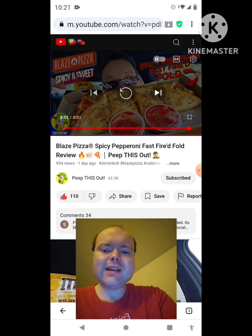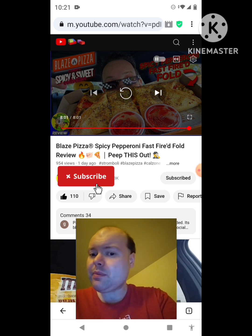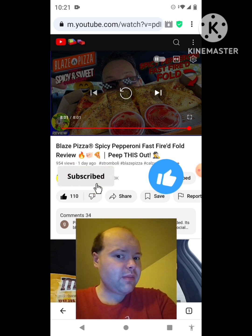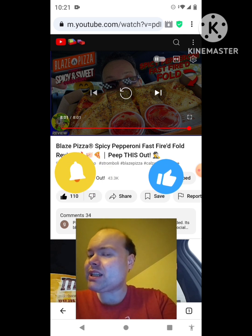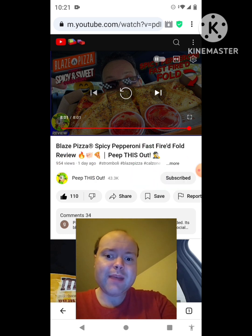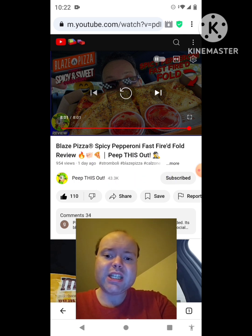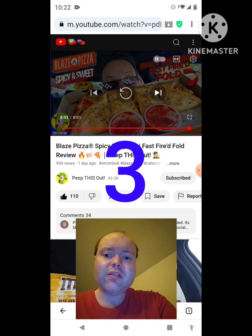Awesome video — I give it a thumbs up. Sorry for mumbling to myself during it, and I hope you all enjoyed this reaction video. If you're new to my channel or to Peep This Out's channel, make sure you subscribe, give both our videos a thumbs up, hit the notification bell, and share both of our videos with your friends and family. On my channel we are on the road to 10,000 subscribers — please help me bring my views and watch hours up by checking out my other videos on the three playlists on my channel.